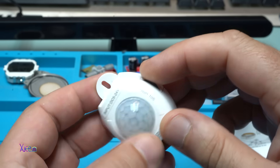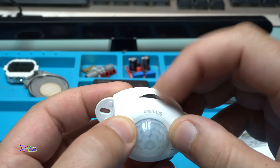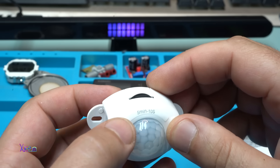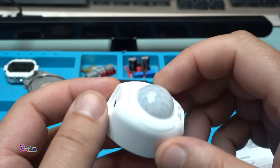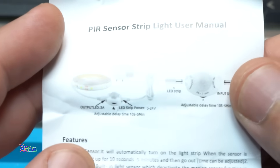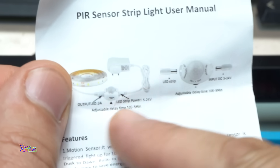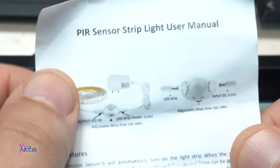On the side we have a small potentiometer for adjusting the time — you can choose from 10 seconds to 5 minutes maximum. On top is the PIR sensor, of course. And on this tiny paper you can see the wire diagram showing how to connect the LED strip through the sensor to the power adapter.